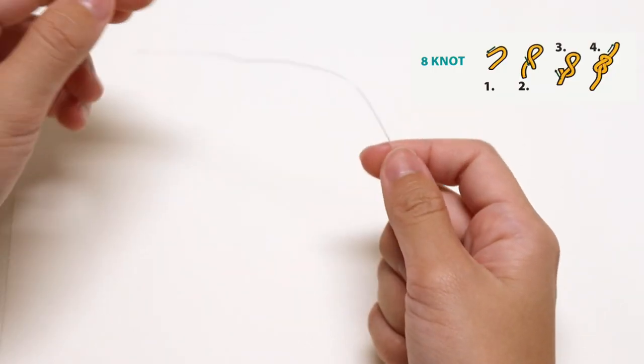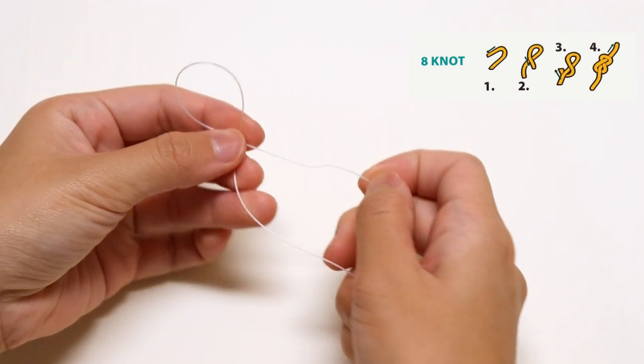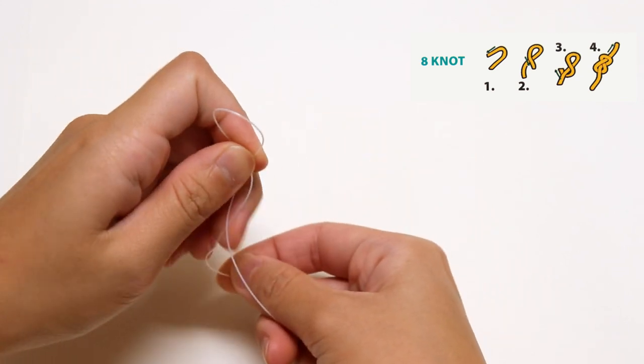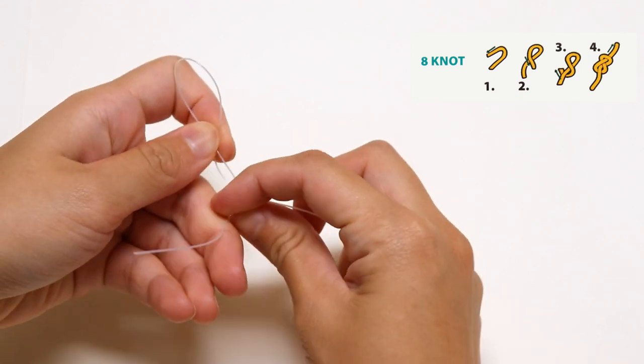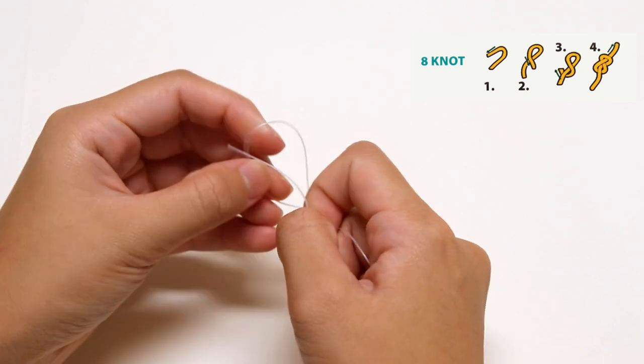So for this bridge, all you have to do is first tie a figure-8 knot on the string, which is what I'm doing right now. You can refer to the ukulele book that comes with this package for more details and pictures on the steps to tie this knot.